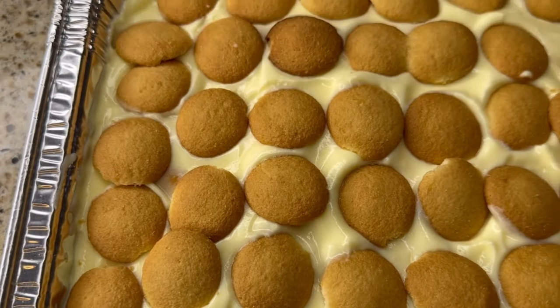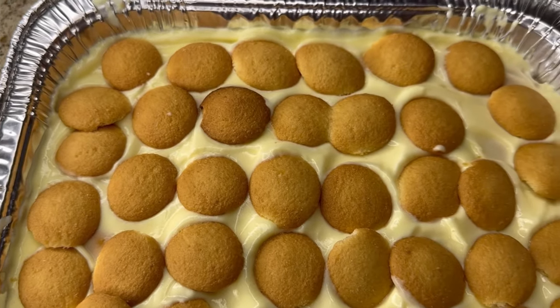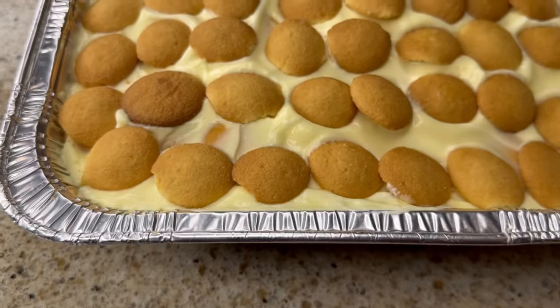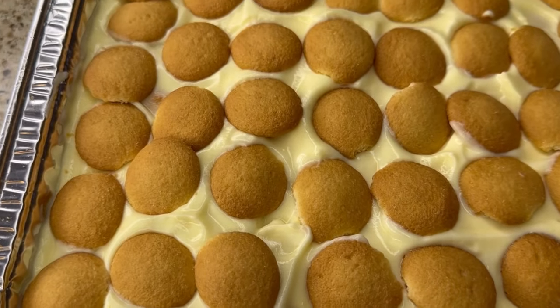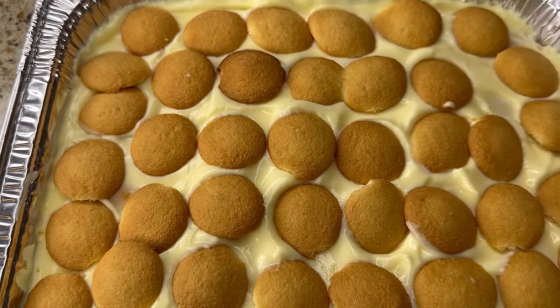In today's video, I will be preparing banana pudding. This video is at the request of one of my subscribers, Donzel Cooper. So Donzel, this one's for you.